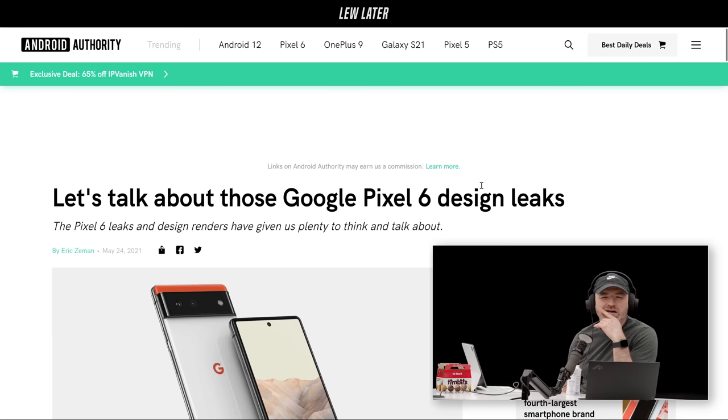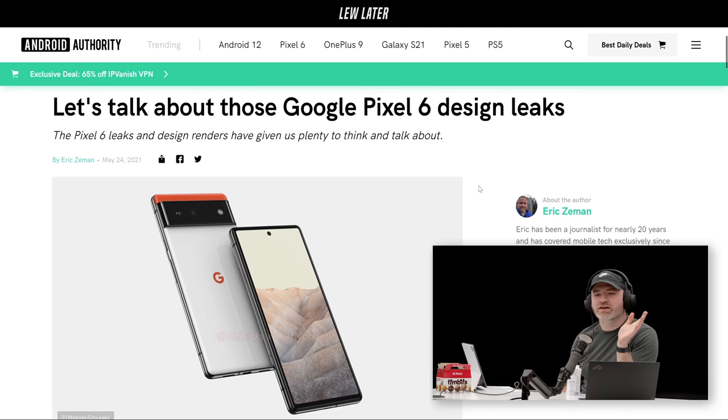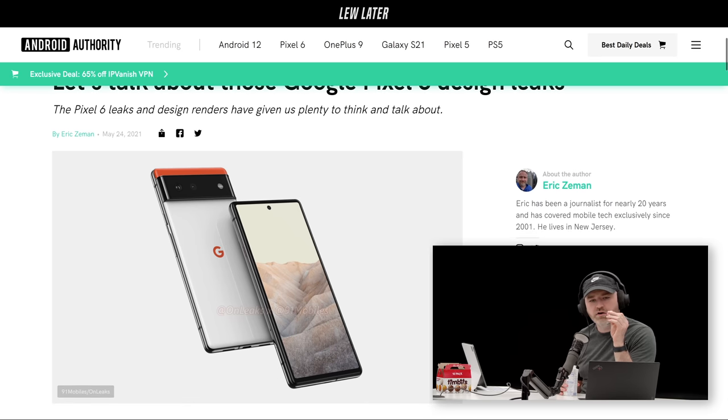Here's another one we somehow haven't talked about yet — the new Google Pixel. It's not the actual Pixel, it's a design leak of the Pixel 6, the next Pixel. There's been a couple of these renders floating around. It is a somewhat distinctive design as far as smartphones are concerned — got a nod from Vin, got a nod from Will. It has a little bit of color on it.